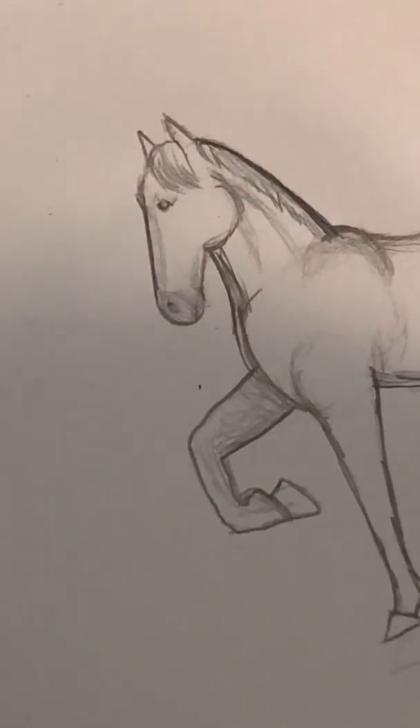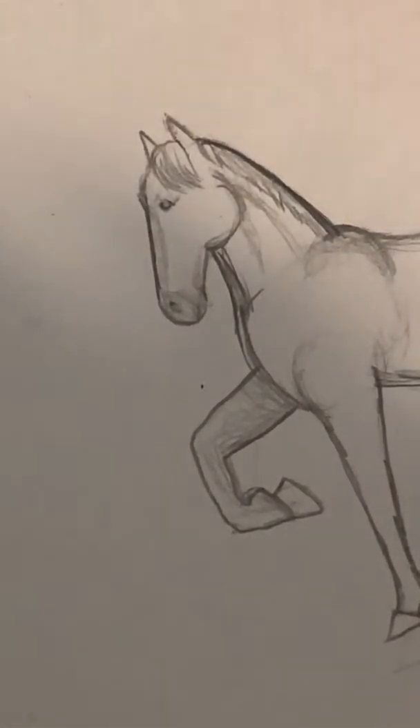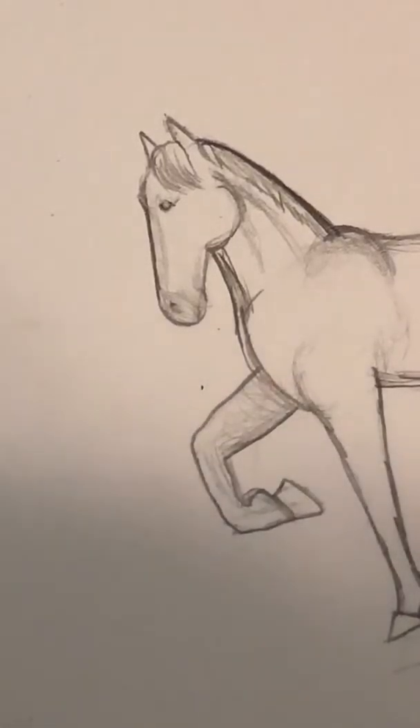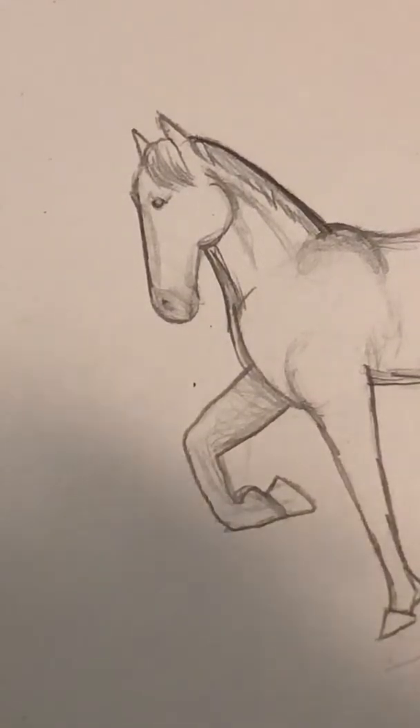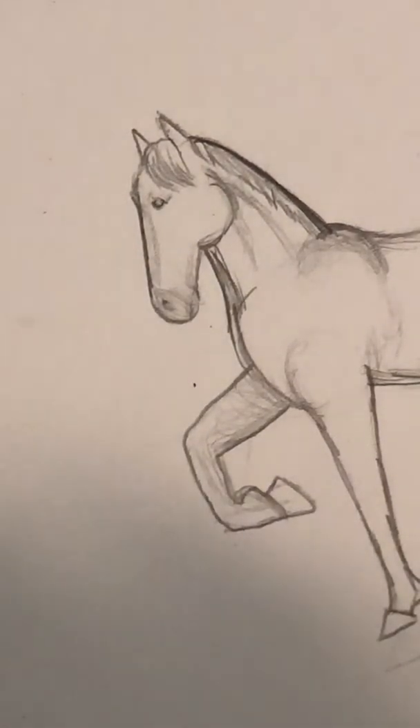Then for the hackney, the tail is fairly raised - not as raised as an Arabian, and not as low down as the quarter horse I drew in the last video. So it'll just be going out pretty flat like that, then you'll draw down and draw the other side. Then you can start to add in the hairs. When you're drawing hairs you don't want to draw big thick lines - you just want to do gentle little strokes coming from the top down to the bottom. And there we have the tail.